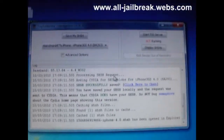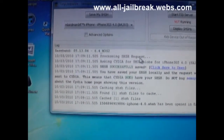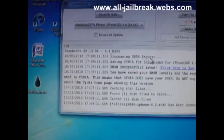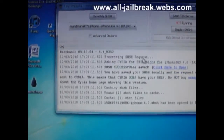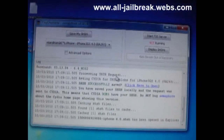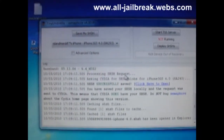So that was it — that is how you save, or make, your SHSH file of the firmware you're downgrading on. If you have any questions, send a mail to jailbreak.support@hotmail.com or go to alljailbreak.webs.com. I hope you enjoyed it. Thanks for watching.